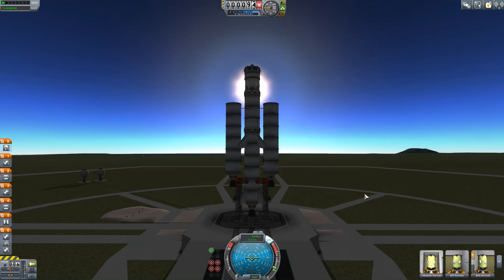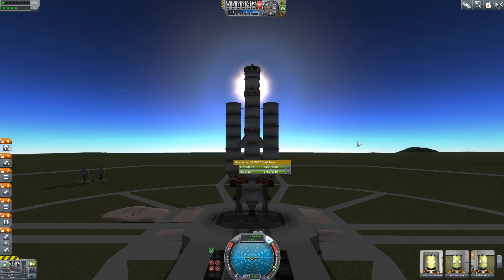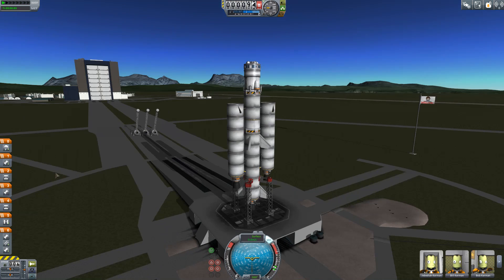Here is our rough and ready rocket. Some fuel is already on board because we had the capacity to do so. Others, not so much. So what we're going to do now is use our Fuelotrons to fill them up.